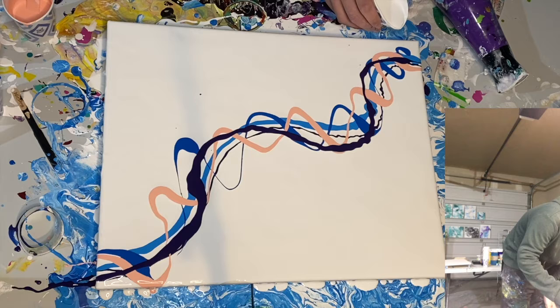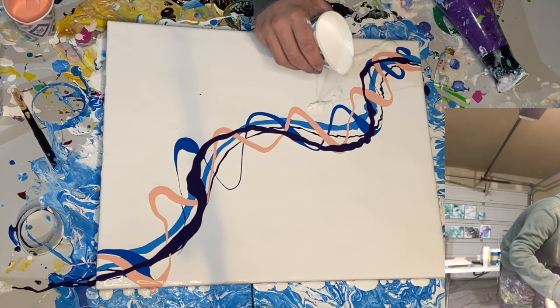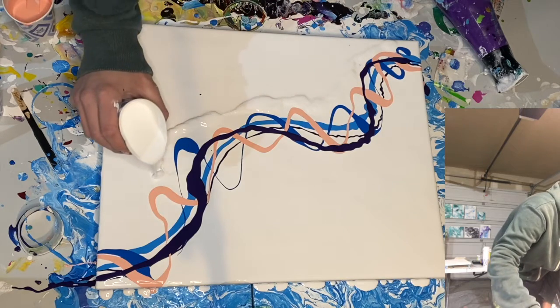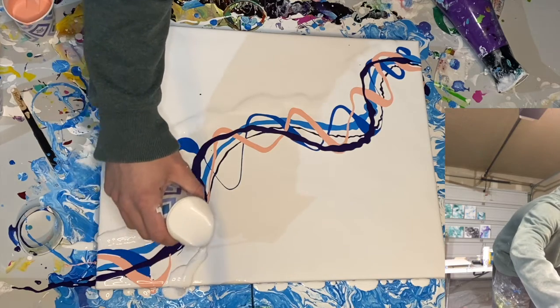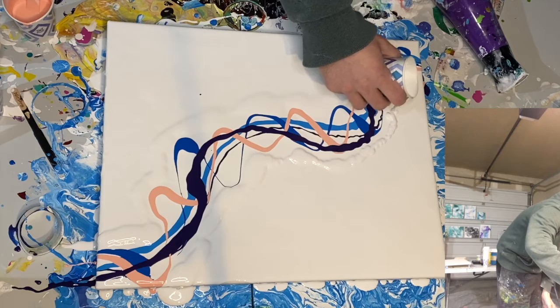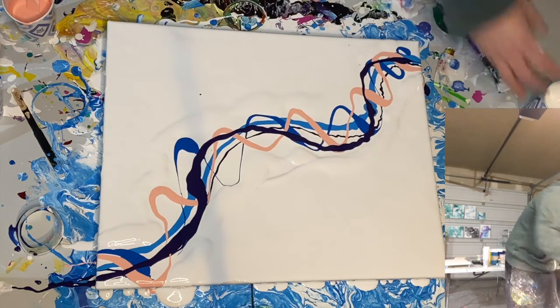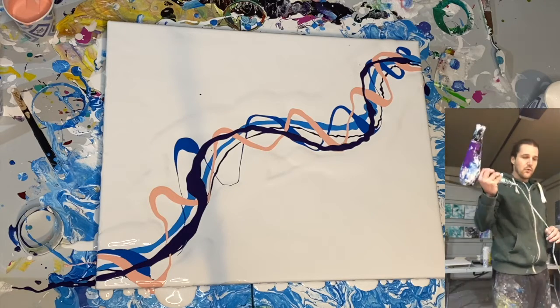Now you're going to take a little bit more white paint, and this is what you're going to use to just cover the paints. Pour a little on both sides of your design. Try not to cover it up too much, but if you do a little bit that's okay. Get that on both sides — you should have a nice thick paint. Now we're going to use our blow dryer and spread it over.